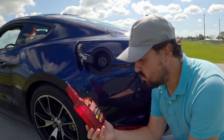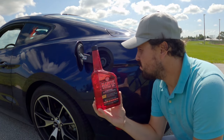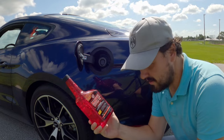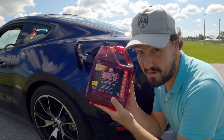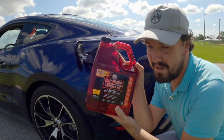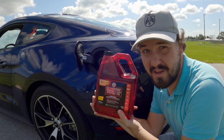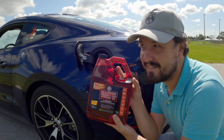Why do they use so little if this stuff is so good? Why not use a whole quart in the gas tank? I'm thinking, if two ounces is good then a quart must be better, and if a quart is better then a whole gallon must be best. So I'm going to throw a whole gallon of Marvel's Mystery Oil in the tank of my new 2020 Mustang and see how well it helps the car.